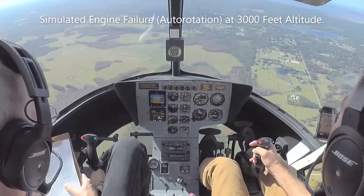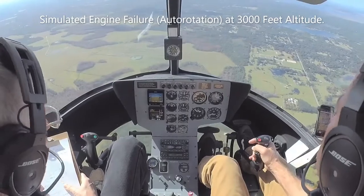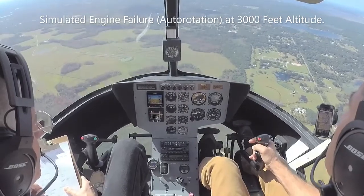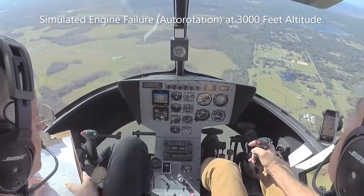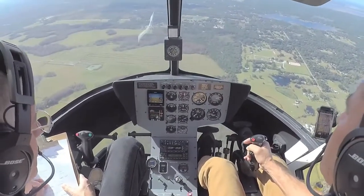Engine is still running and happy. Sending through 2,000 feet. Okay, I'm happy — I'm going to re-engage the rotor. Power is coming in, manifold pressure is coming up — good engagement.